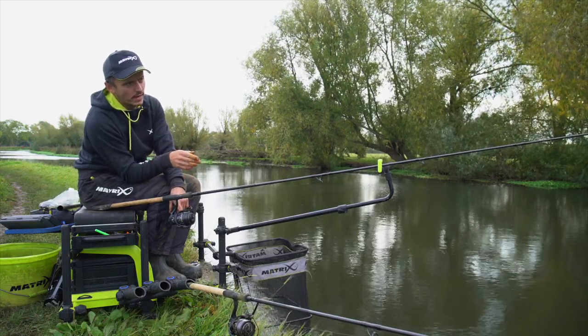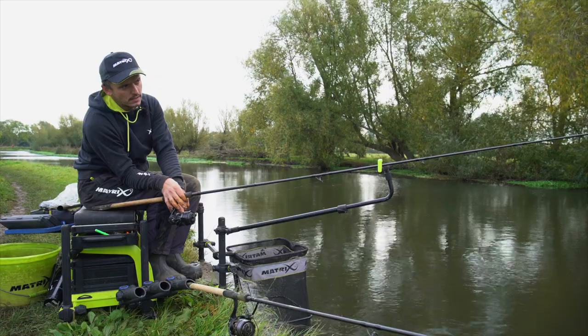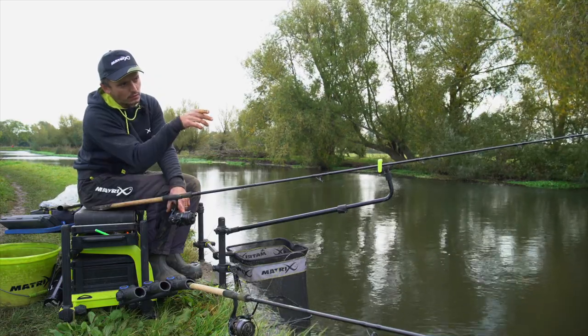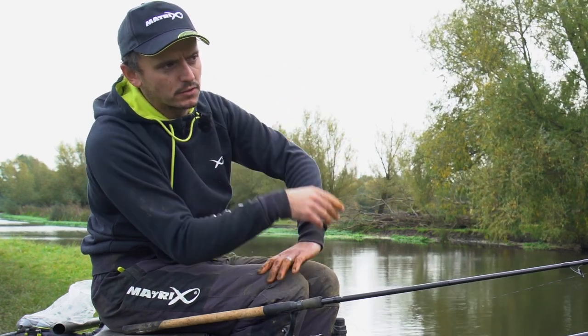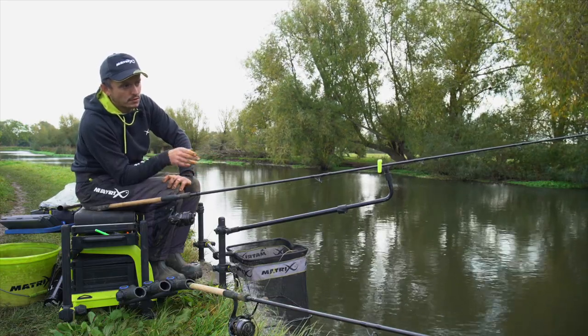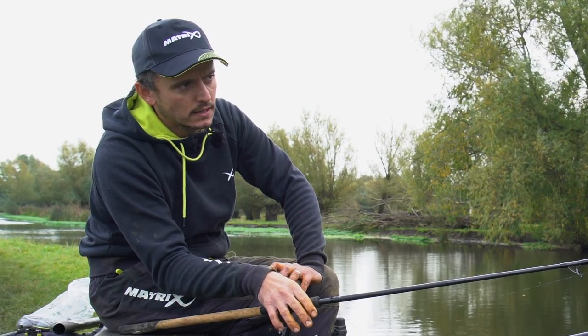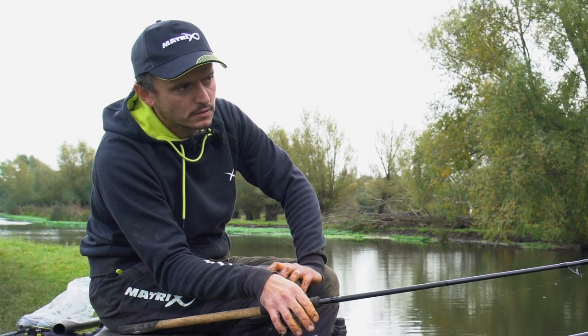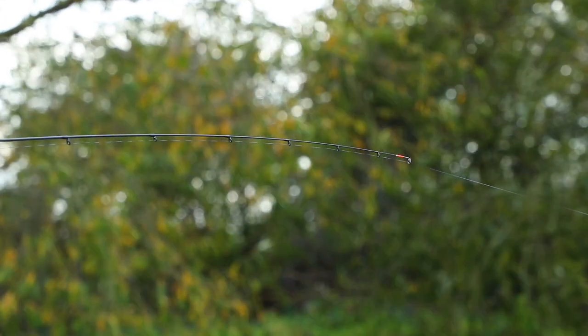When fishing downstream on a river you do get a lot of like pulls on it, because it acts differently. It's worth bearing in mind that you might need to pick up on some of them - not always the case, sometimes you still get nice little drop backs - but you tend to get a few more bites where it just sort of gives you little tiny plucks. With this line I put a little bit of bait there at the start - I didn't put loads in.